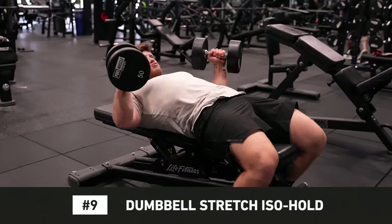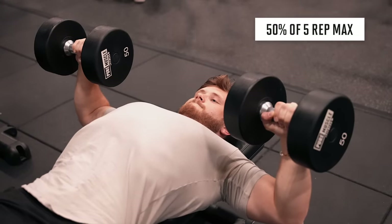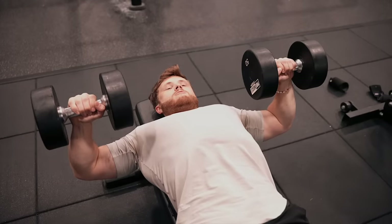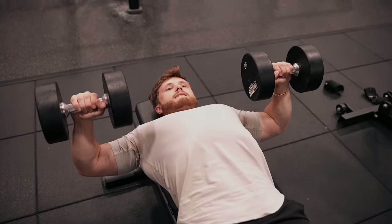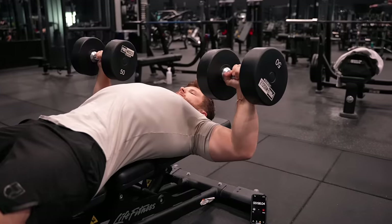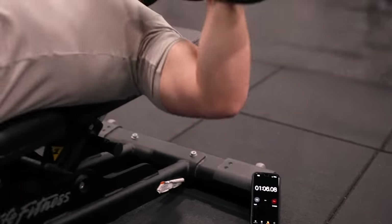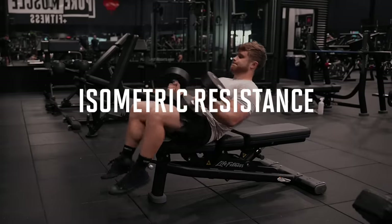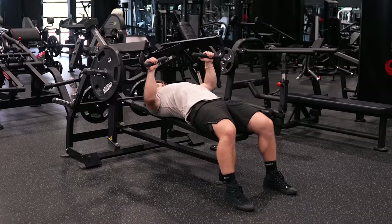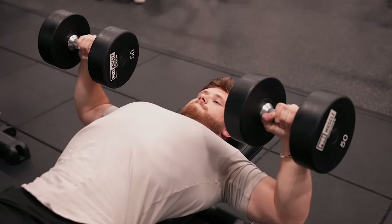Number 9 on my list is the Dumbbell Stretch Iso Hold, where you hold a pair of dumbbells in the bottom position for about 60 seconds. I recommend picking a weight around 50% of your 5-rep max — so if you can do 100-pound dumbbells for 5 reps, choose around 50-pound dumbbells for your iso hold. Similar to the AMRAP push-up, these are a great way to finish off a chest workout. They're one of those rare exercises where you can directly overload time under tension by incrementally adding time to the set — for example, adding 5 seconds to the hold time each week as a novel form of progressive overload. Because this exercise uses isometric resistance, meaning the muscle doesn't go through a full dynamic and eccentric contraction, it may be slightly less effective than exercises using a full range of motion. Since almost all other common exercises already use dynamic contractions, I still include these periodically as a novel way of stimulating the muscle.